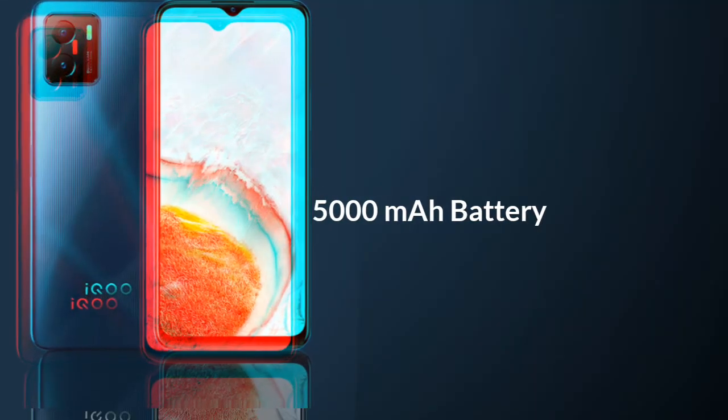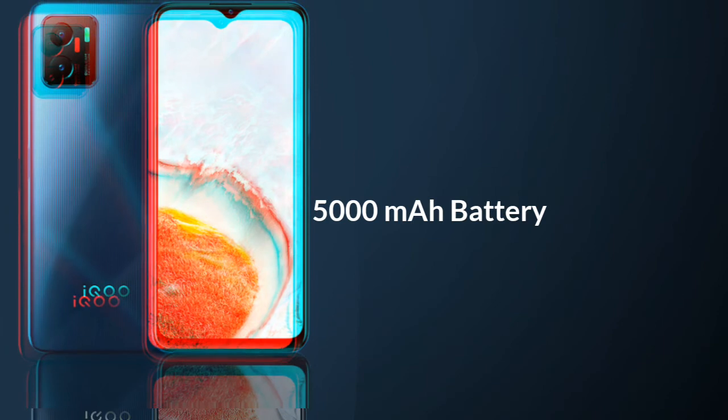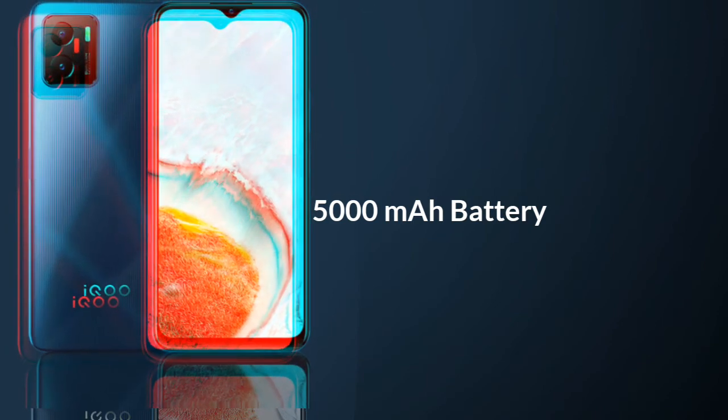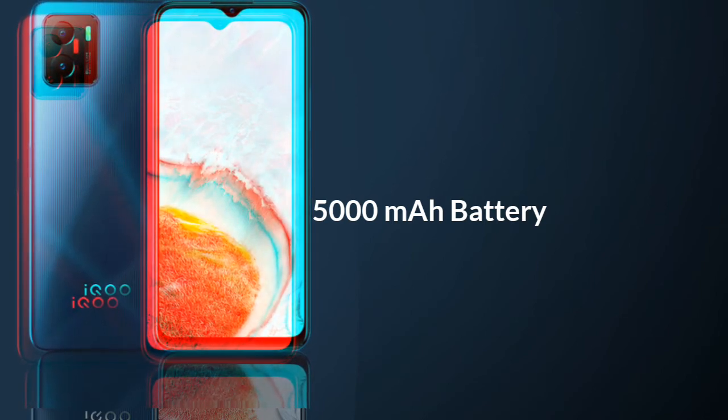The AQUA U5X features a rear-side fingerprint scanner and a 3.5mm headphone jack. It is backed by a 5000mAh battery that charges via a micro USB port with 10W charging support.